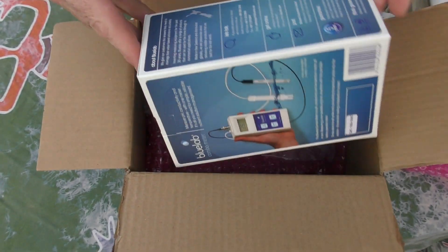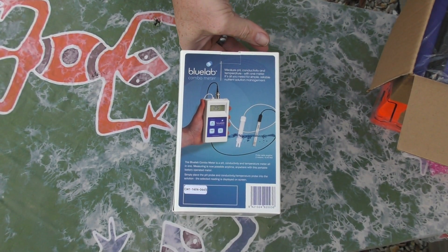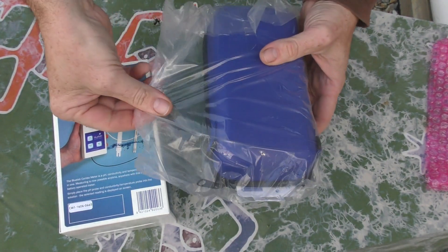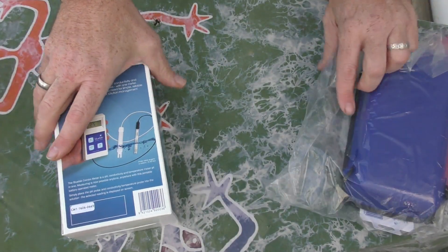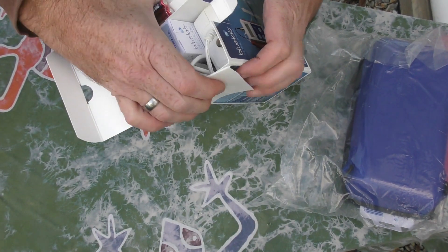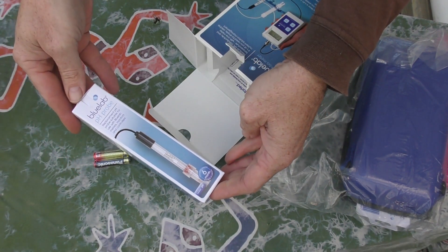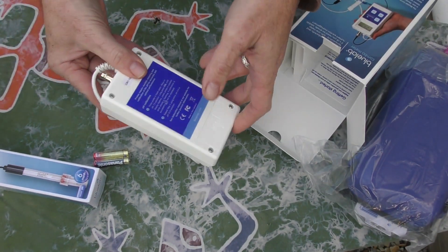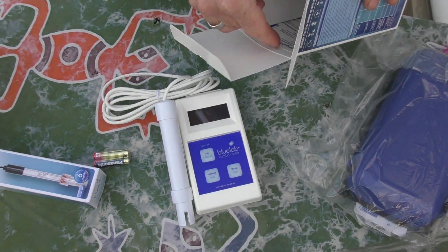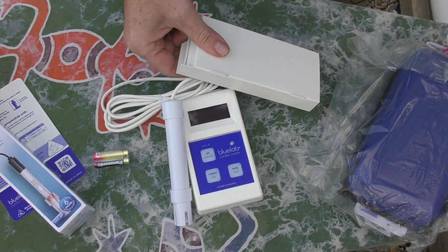So we've got a little Blue Lab combo meter. The combo meter tests the pH, conductivity, and temperature of the water. It comes with two probes, and they were also very kind to toss in a little storage case. It comes with batteries. We've got the probe — that's the actual pH probe itself — and we have the meter, which is the conductivity and thermometer side of things. And we have a getting-started sheet, always comes in handy. Never used to read manuals, but I do now.